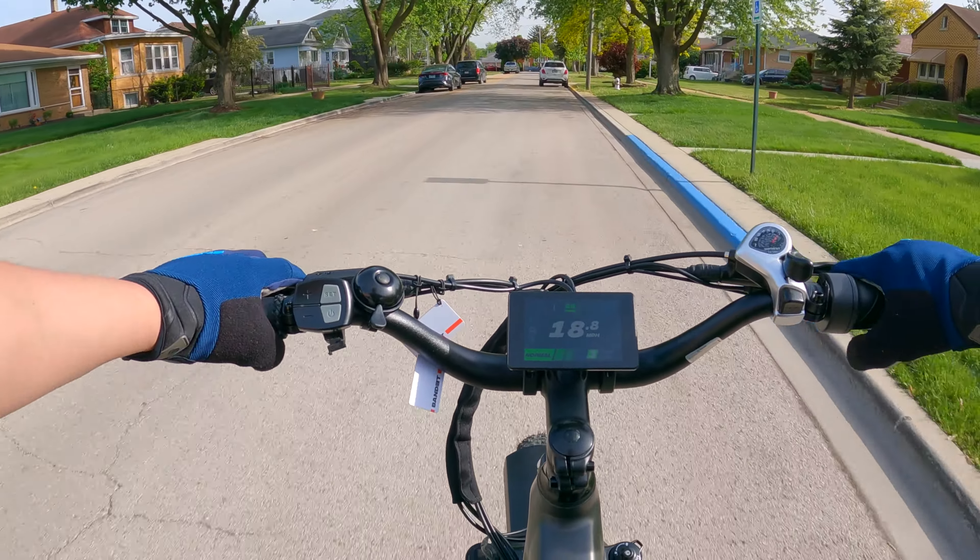But besides that, this is a great fat tire e-bike. I know this company is fairly new, and I know some people might be a little sketchy about ordering from a new company they haven't heard of, but there's nothing to worry about on these bikes. These are definitely great bikes. If this bike were sold from Aventon or any other big company, I'm sure they'd slap another $700 to $800 on top of it. So if you're looking for a fat tire e-bike, have no hesitation — I definitely recommend this one from Bandit Bikes.